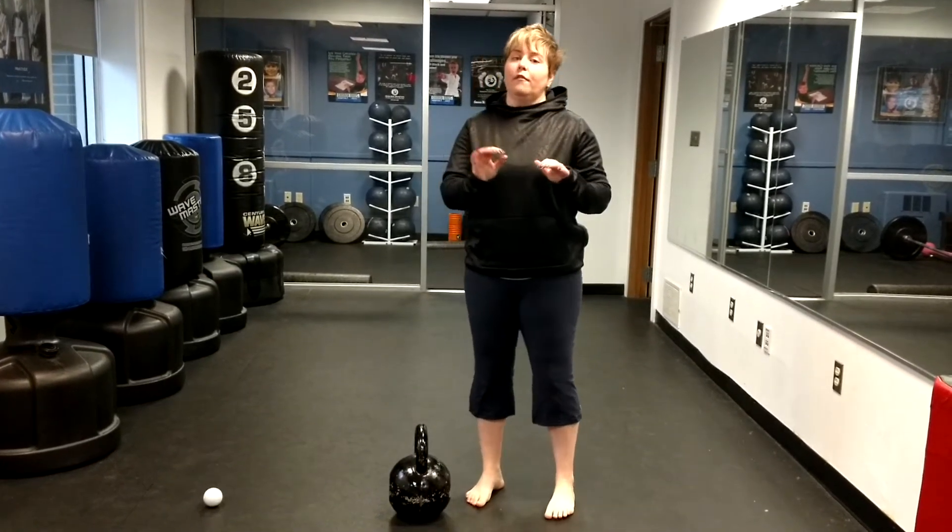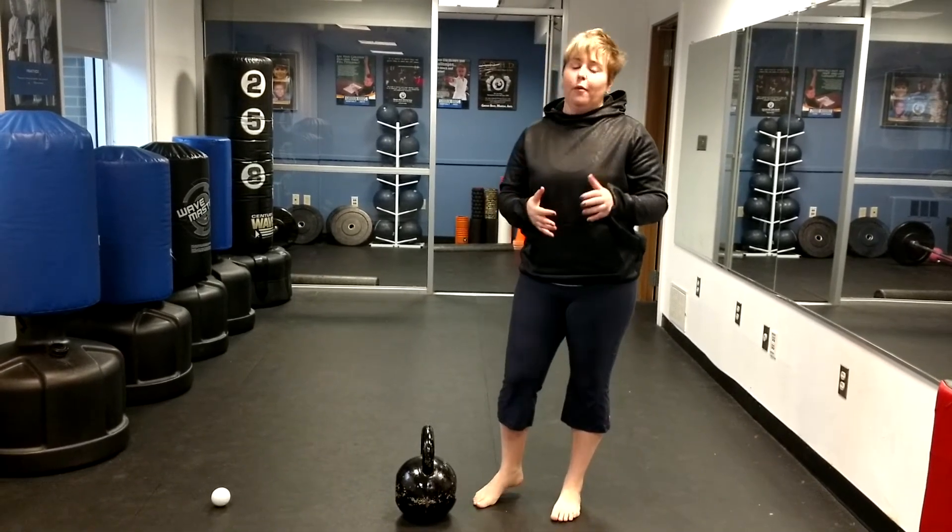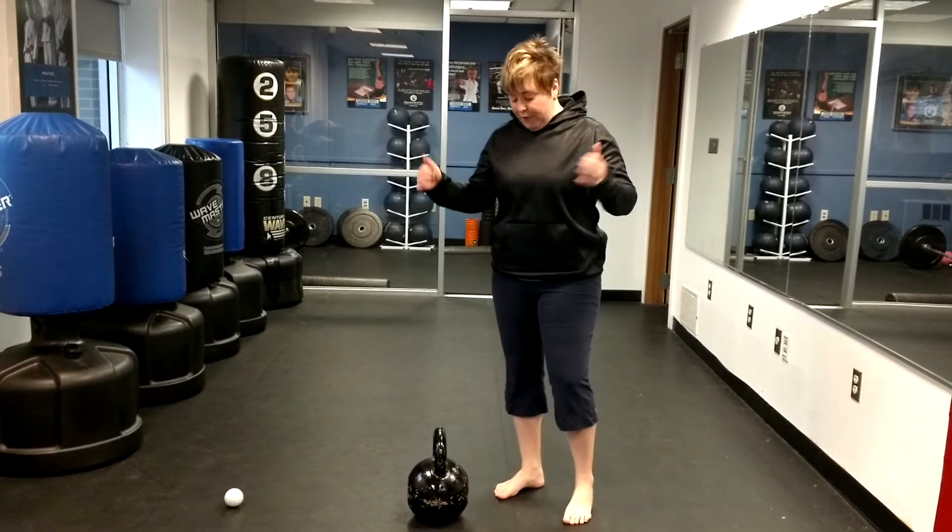One of the big lifts I love are kettlebell deadlifts and I want to go over why I love it so much. Obviously you need a kettlebell. If you have a barbell, that's fine too — a trap bar is totally fine.